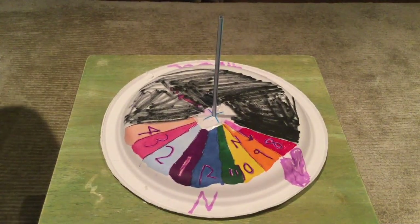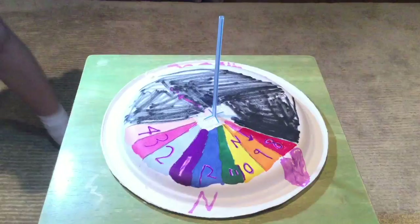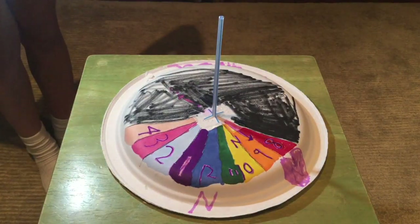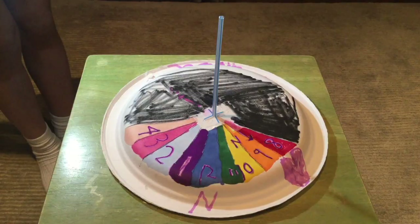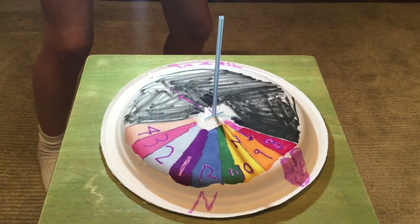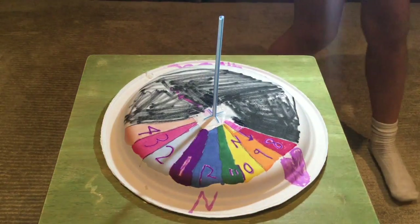Now this is how a sundial works. When the sun rises from the east, the light will hit the straw and it will cast a shadow on the number. As the sun goes around, it will go to different numbers and that's how it tells the time.